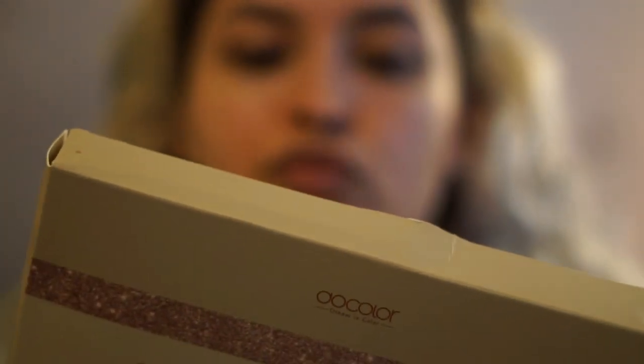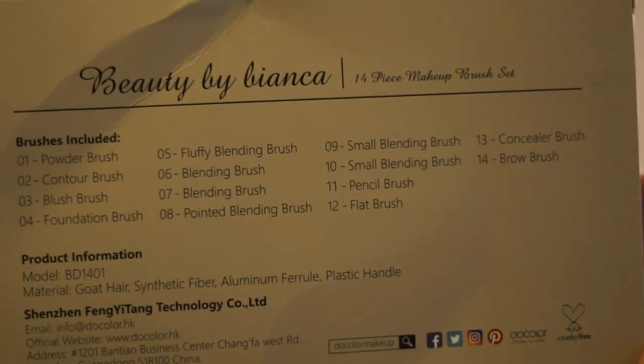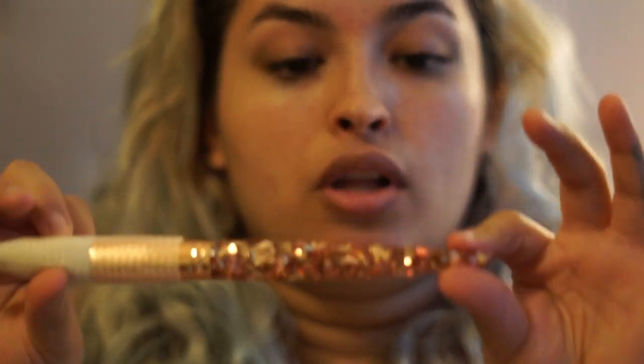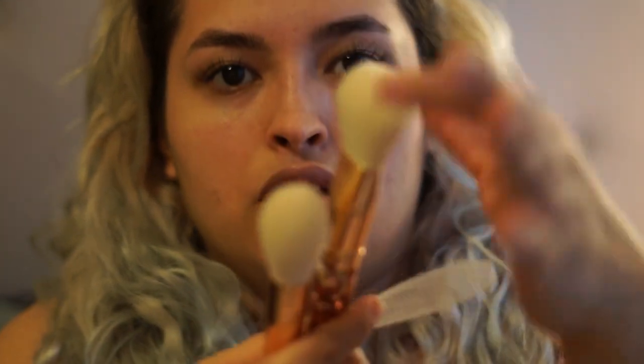It has 14 pieces of makeup brushes. In the back it tells you a little bit about what it is and their information. They are so cute and so pretty. I am so excited to try them because she is one of my favorite YouTubers. She goes live on Facebook all the time. It says Beauty by Bianca by Dull Color — it's a collab that she made with them. All the big brushes have this little mesh protector to protect the shape.